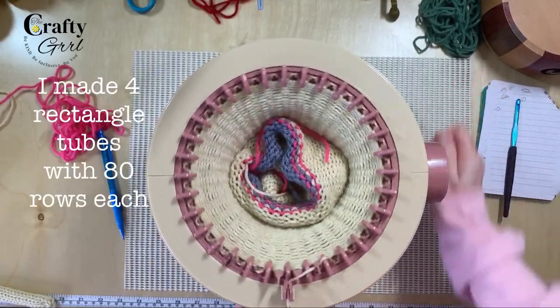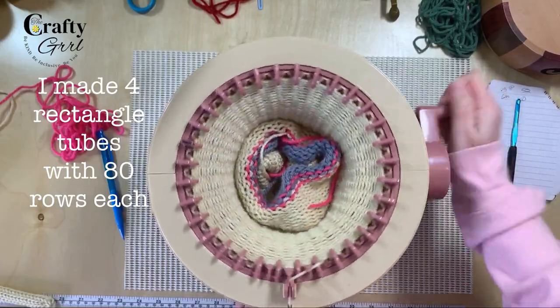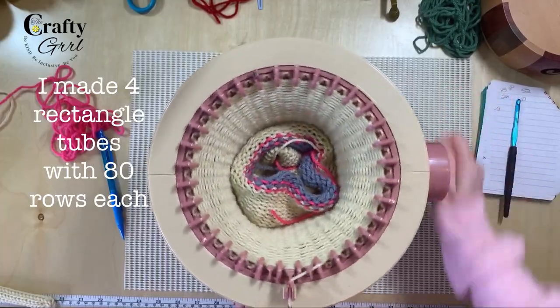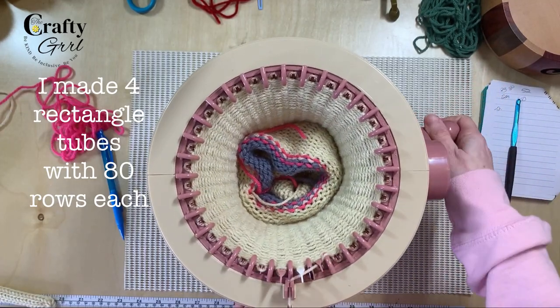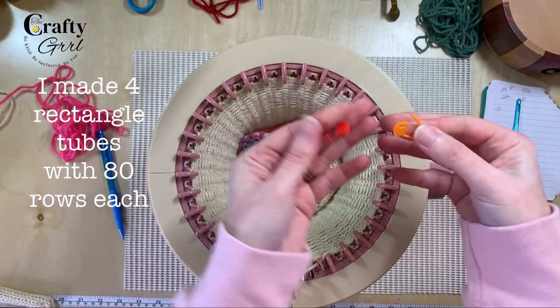You will need four rectangles. I used the Mushroom House 32-pin to create four same-size rectangles with 80 rows each. I did cast on and off with waste yarn because it's easier to get those nice clean finishes, especially since we're going to be grafting them together.